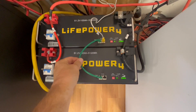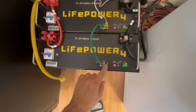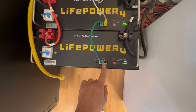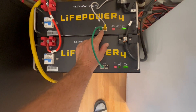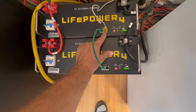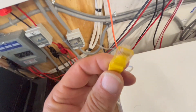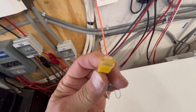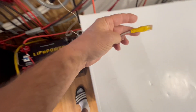They give you a green cable with the inverter, and all you do is hook it up to the RS-485 port down here — doesn't matter which one, there are two of them. Then you connect it to either one of the RS-485 ports over here. They also give you this other cable with that same connector to go into the RS-485 port.